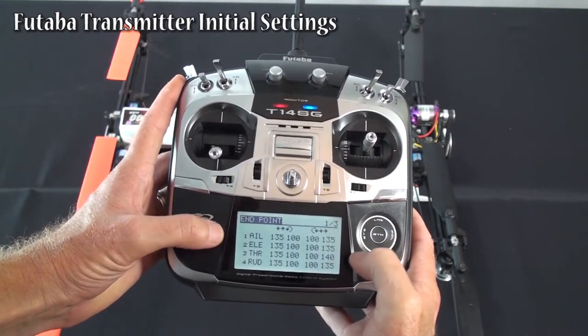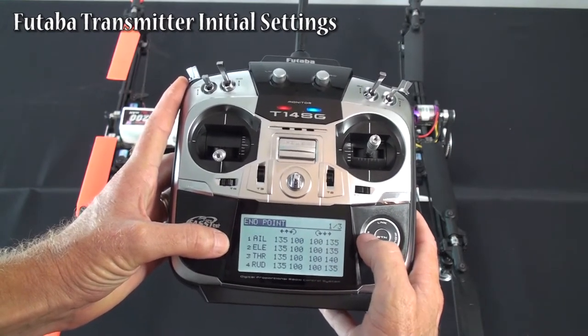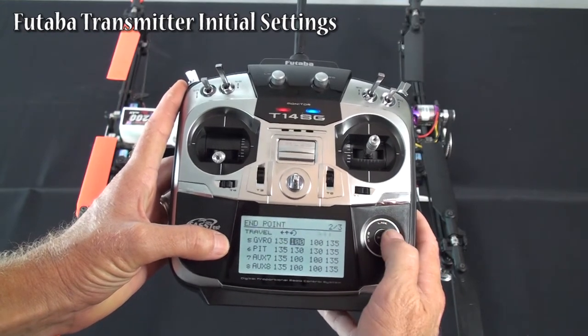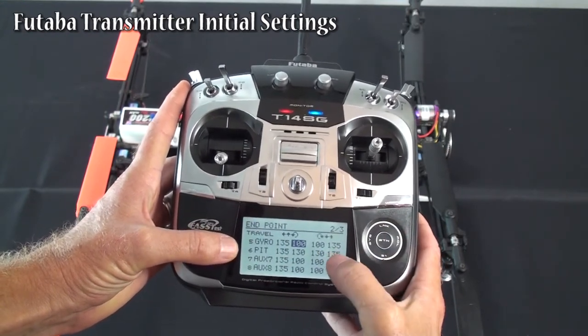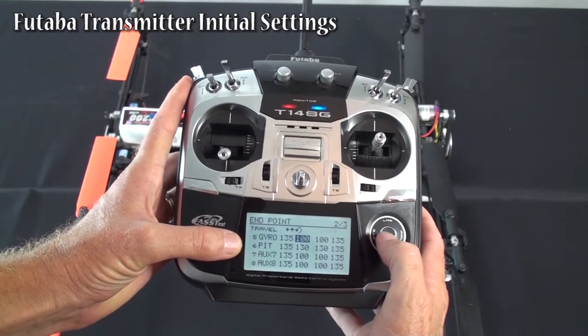Endpoint adjust — we have everything at default. At throttle, we had to raise a little bit on the endpoint to get the light to come on properly during the setup, but I think that was the only thing we had to change.